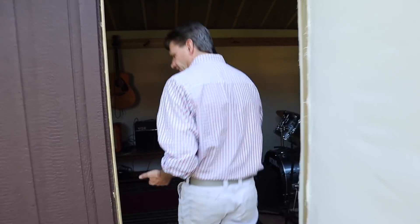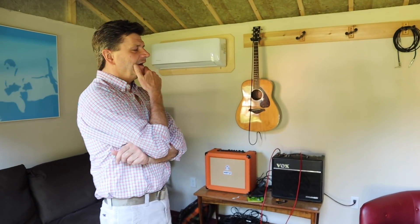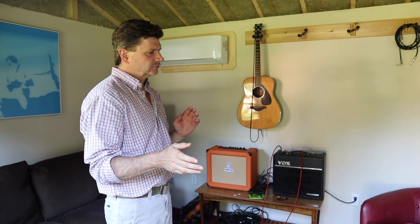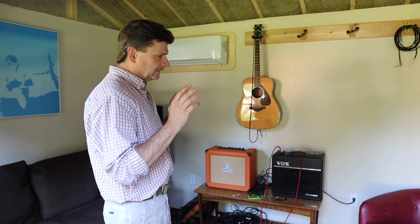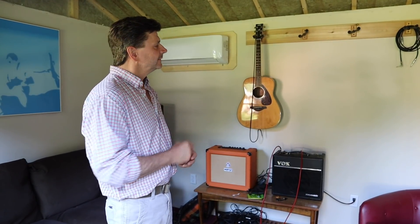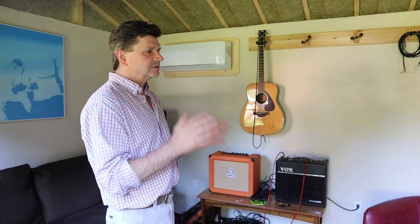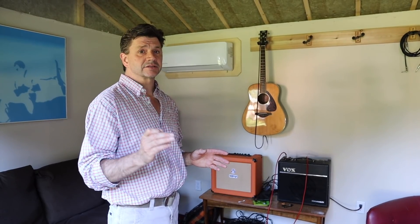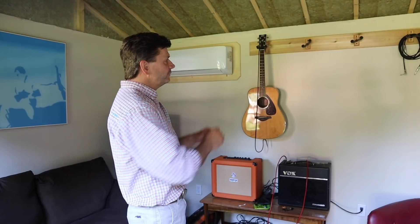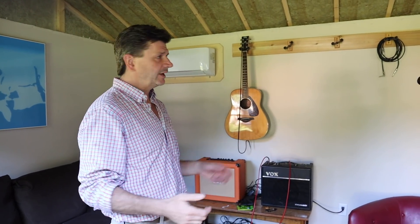For the walls of the music studio — there's not much lighting in here, just some Christmas lights the kids put up, and my son Jack is holding the camera. The walls are canvas. First I ran the electric in the shed, putting an outlet about every six feet. Then I used Safe and Sound insulation, and once that was done we stretched what I think was 10 ounce canvas — a good stiff canvas, basically stretched like you would stretch a canvas when making a painting.